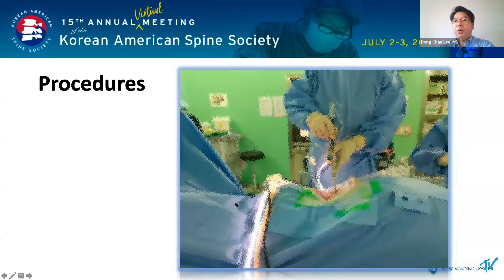I'll explain the step-by-step process from preparation to OR setting.